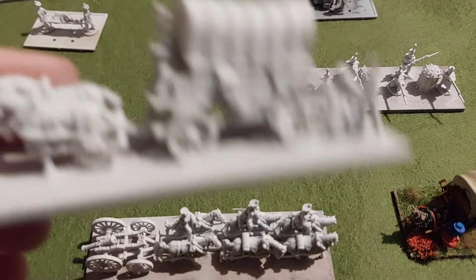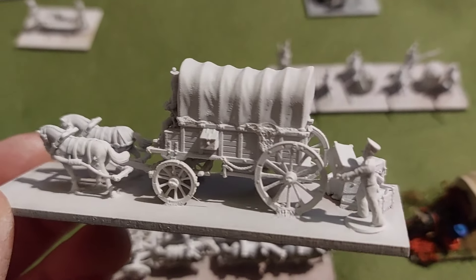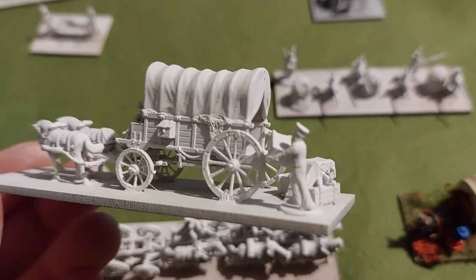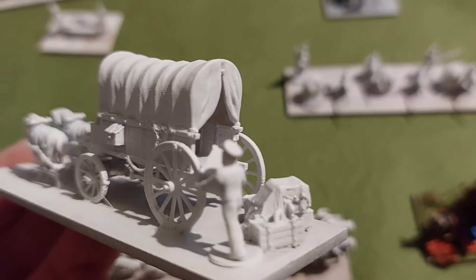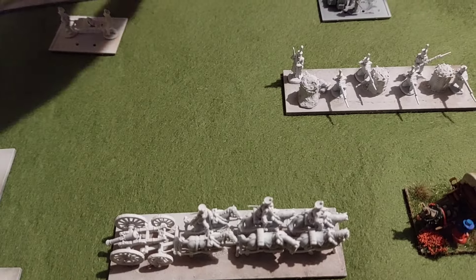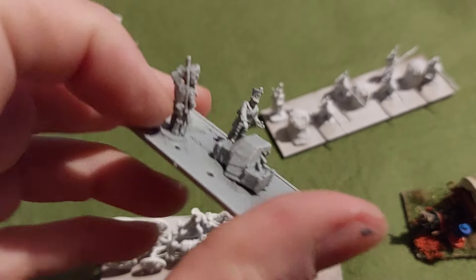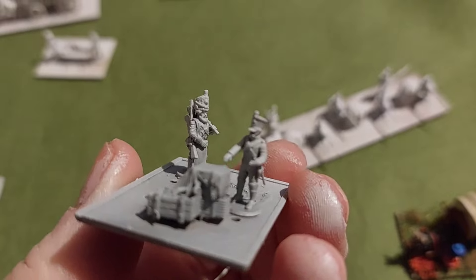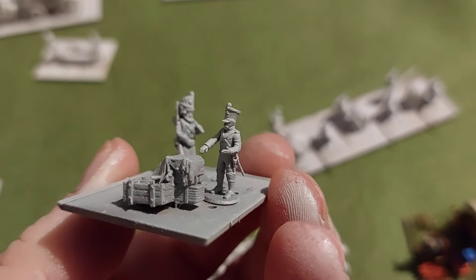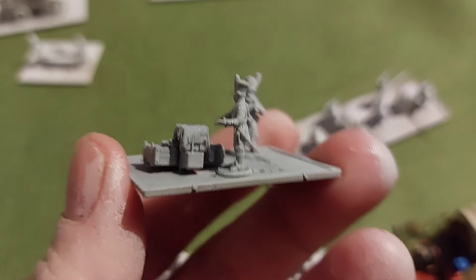We have a supply wagon, with a little guy at the back putting a package into the back of the wagon. That's quite nice. You also get a few additional figures - you get a sapper and someone about to pick up a box to put in the wagon. I ran out of white spray so I had to give this one a light gray touch, but it'll still be fine.